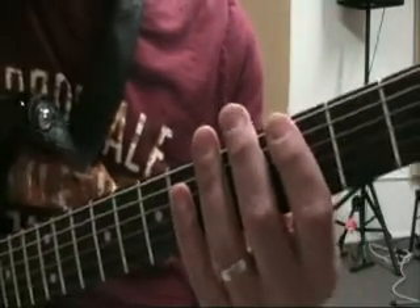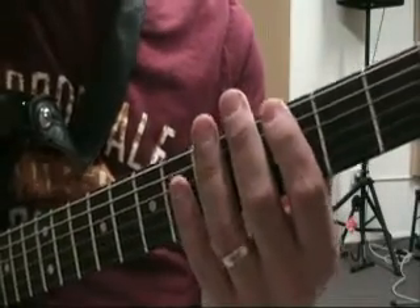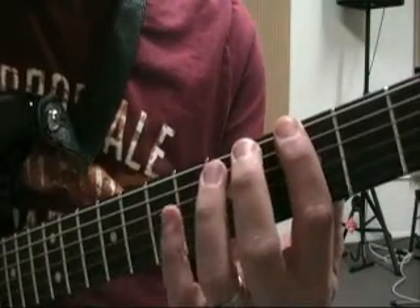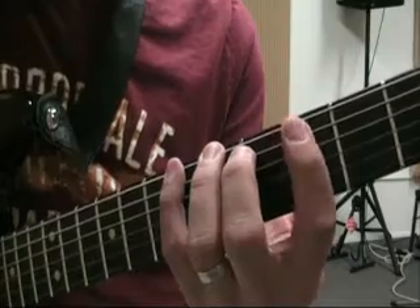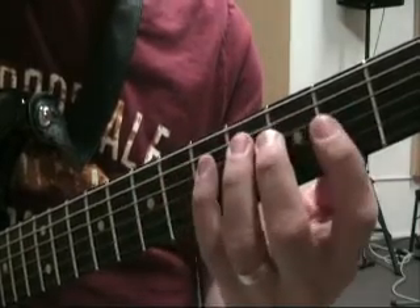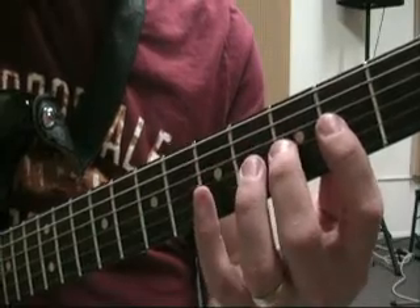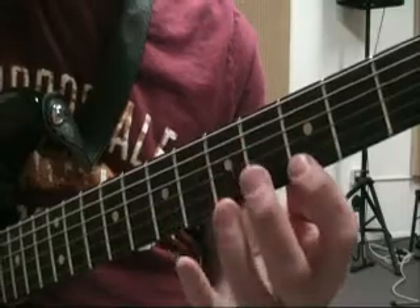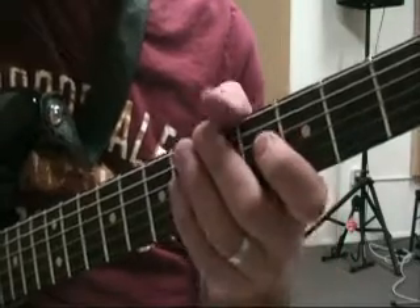We're going to be doing this in the G minor pattern four that we've been doing everything in — just a little review on the minor scale. That's the pattern four minor scale.